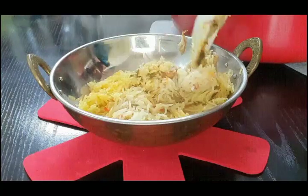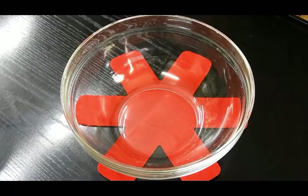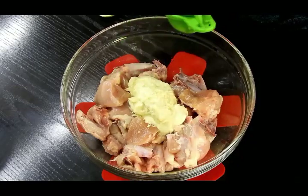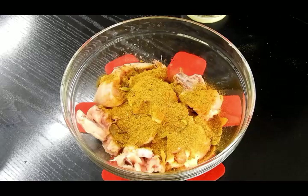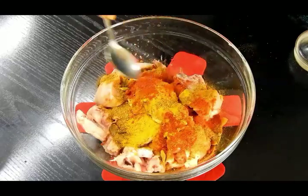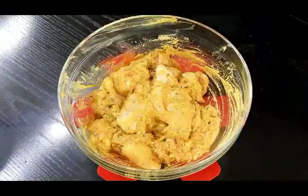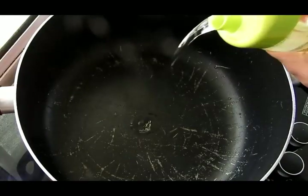Let's start with this Eid special biryani recipe. I'm taking around 1 kg of chicken to marinate. I'm adding about 3 tablespoons of ginger garlic paste, lemon juice, biryani masala around 3 tablespoons, red chili powder, turmeric powder, and salt as per taste. Mix all these ingredients together well and marinate for a minimum of 30 minutes.